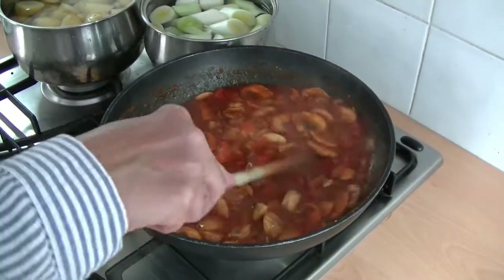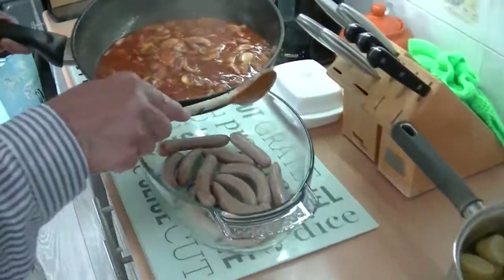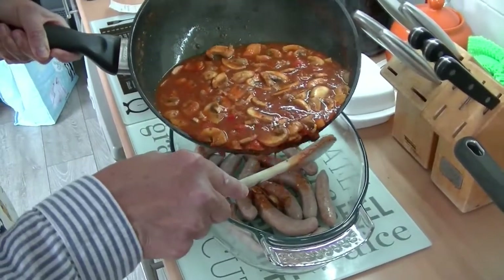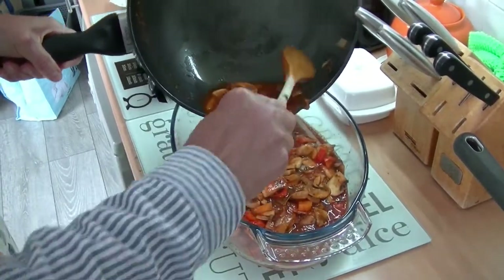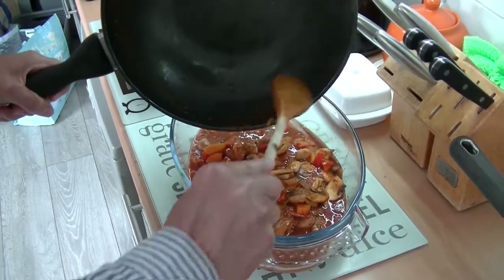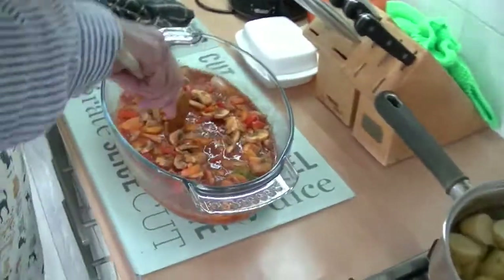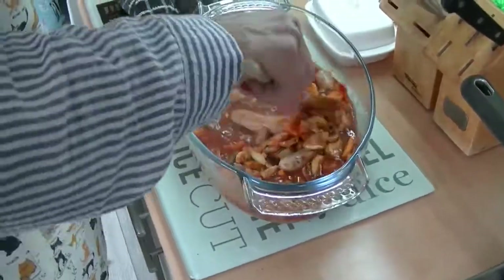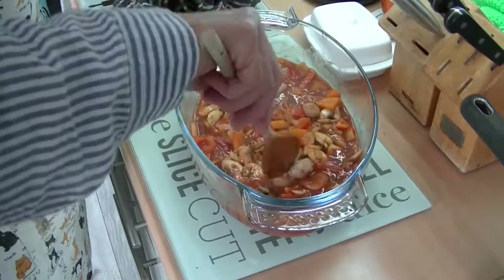That's all ready now. What I'm going to do is transfer that to the pan with the sausages. The sausages have been browning in the oven — I quite like my sausages done that way. I'm going to give it a stir, stir the sausages around so you get it all nice.